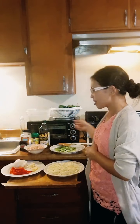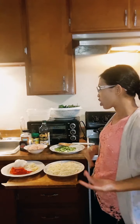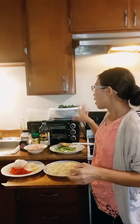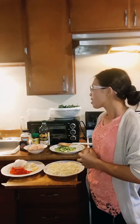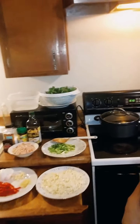Hello everyone, welcome to my channel. Hope you guys have a blessed day today. I am making a corn soup. The ingredients are behind me: chicken, garlic, ginger, onions, red bell pepper, scallions, corn, oil, chicken bouillon, salt, black pepper, and of course spinach.